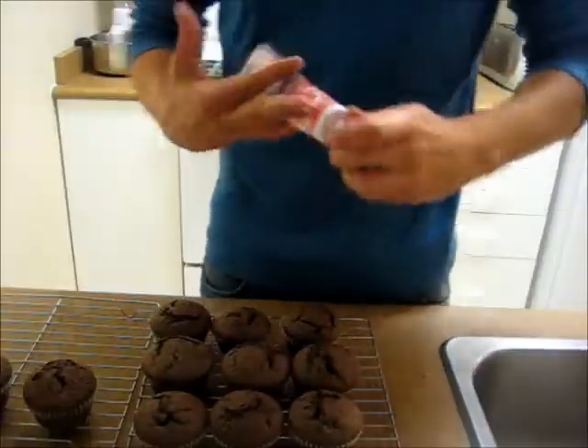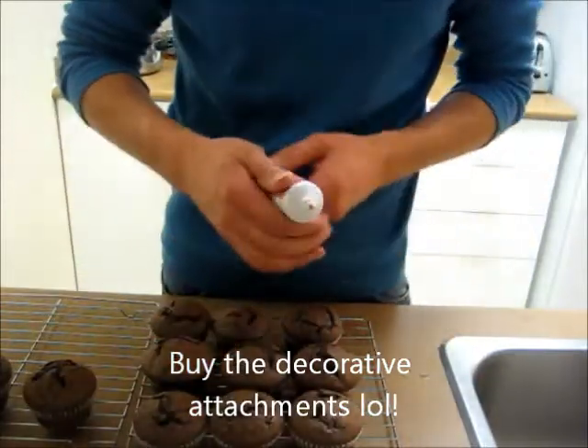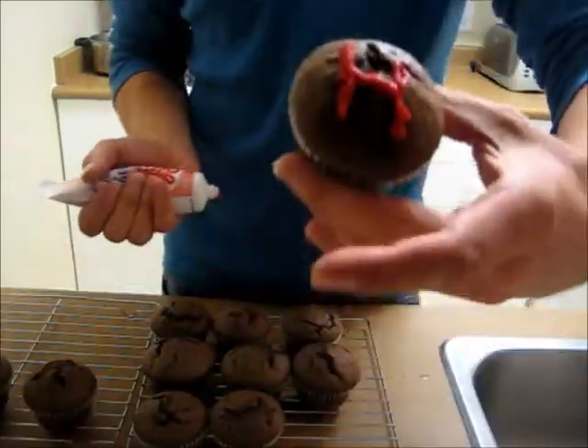Now I'm gonna wait until they cool down and then put some icing on them. What I've decided to do is write 'Happy 50th' for my mom on the cupcakes. I bought a tube of icing — I think you can get attachments for it, but I just poked a hole in it. See how it goes — that's the idea of it.